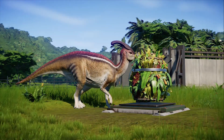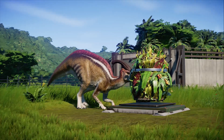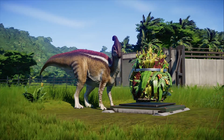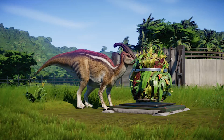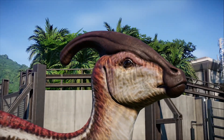This dinosaur was believed to be around 9.5 metres in length and would have weighed around 2.7 tonnes. The defining feature of the Parasaurolophus is its unique curved crest, which is found on the dinosaur's head.